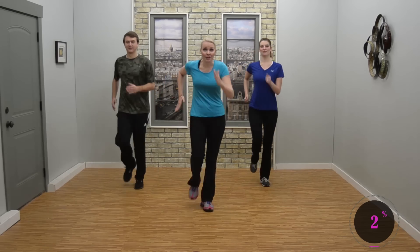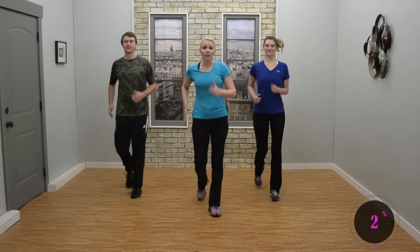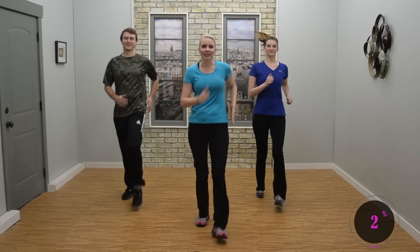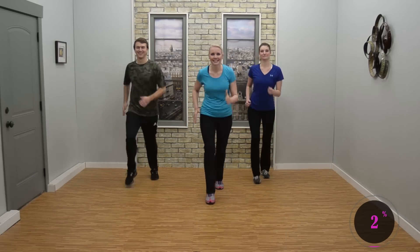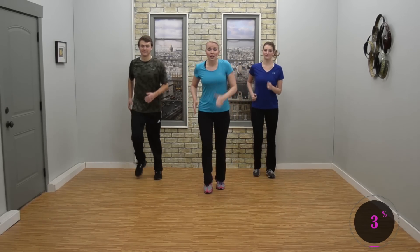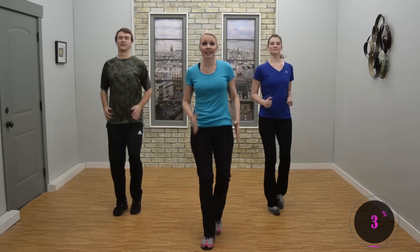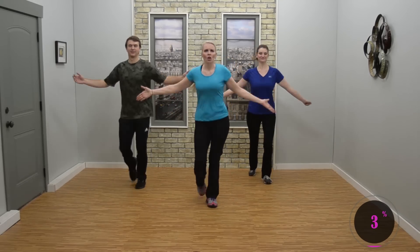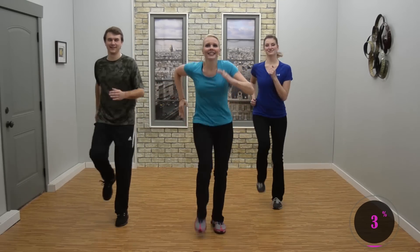March up and back — forward and back. We're going to have a little bit of Latin music today, some grooving. Trust me, you'll have a good time. On your marches forward, you can add a little shimmy and then march it back. You're just shaking those shoulders. If you're not comfortable, don't worry about it. Shimmy, shimmy.